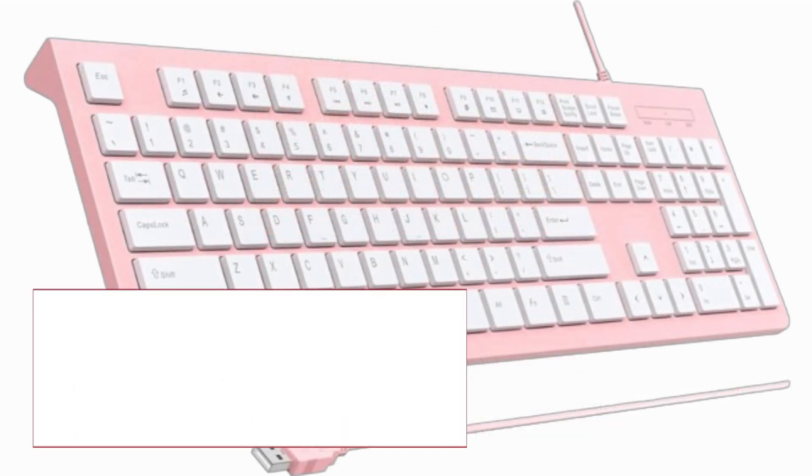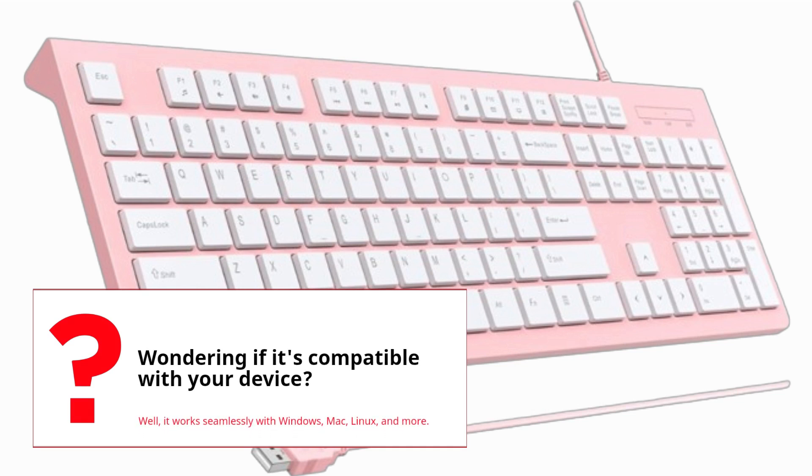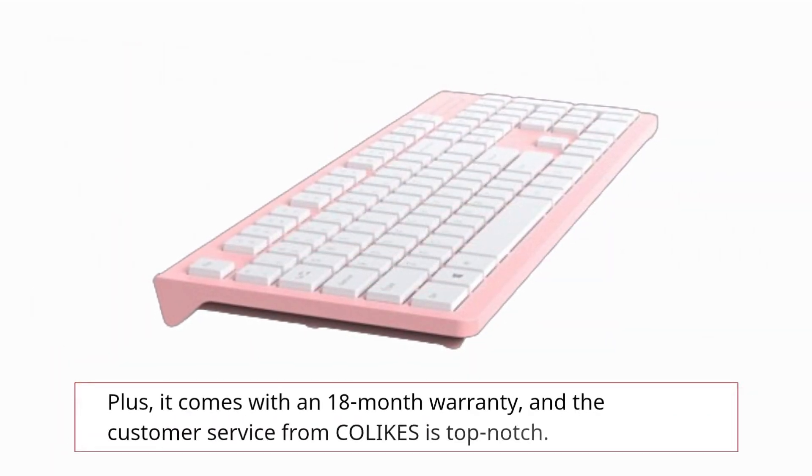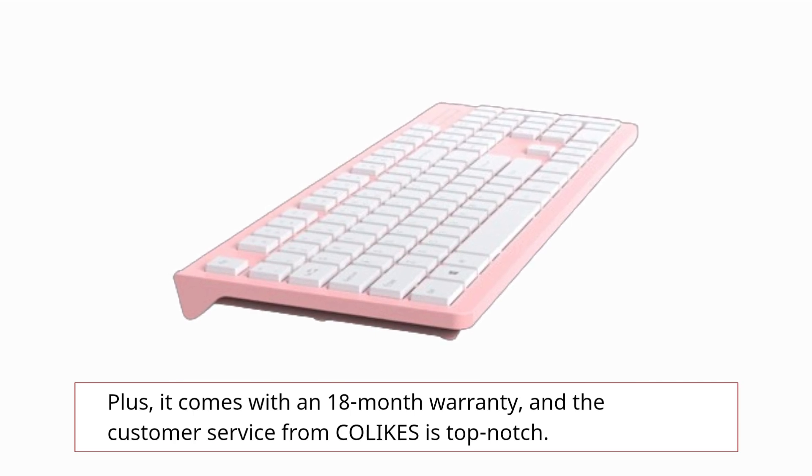Wondering if it's compatible with your device? It works seamlessly with Windows, Mac, Linux, and more. Plus, it comes with an 18-month warranty, and the customer service from COLIKES is top-notch.